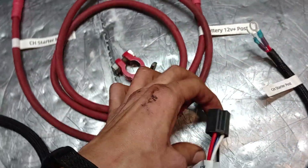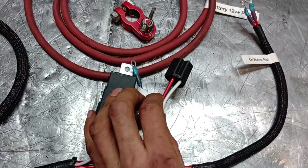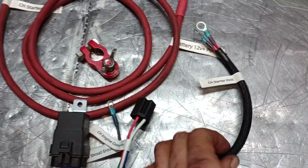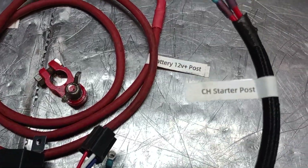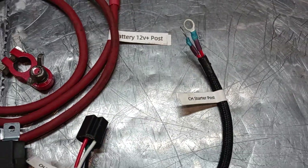This is your Command engine connector. This one is the engine shroud ground, so when you mount the relay, this ground goes up there with the relay.